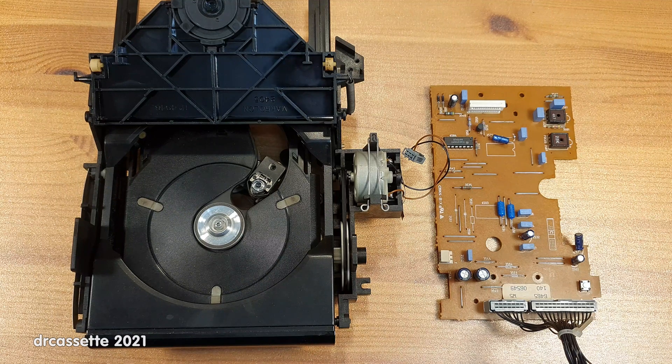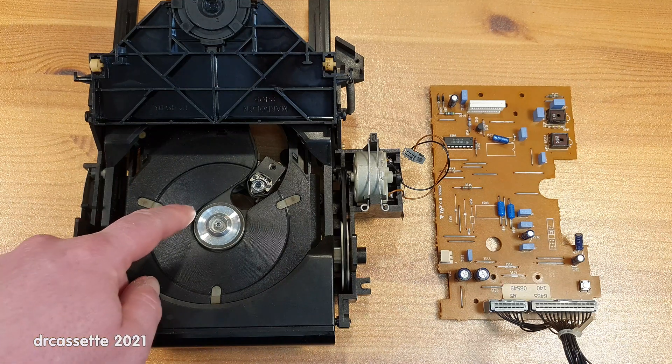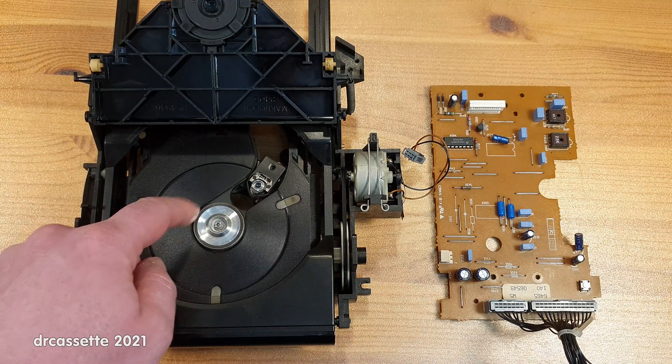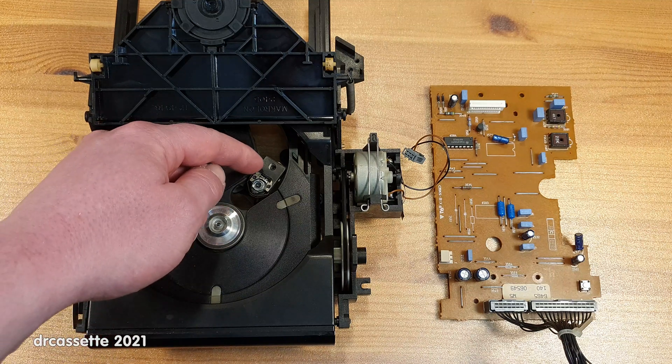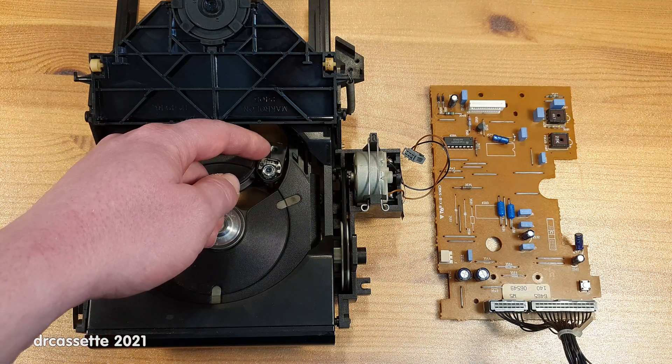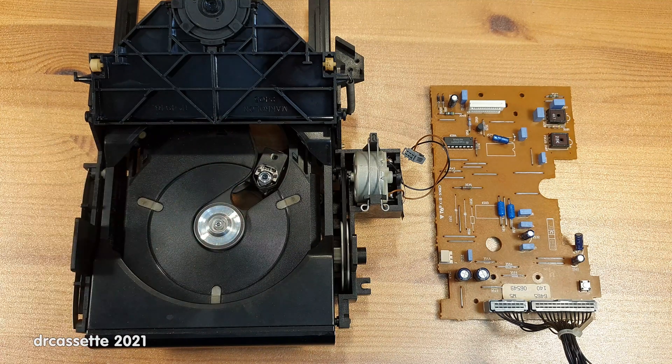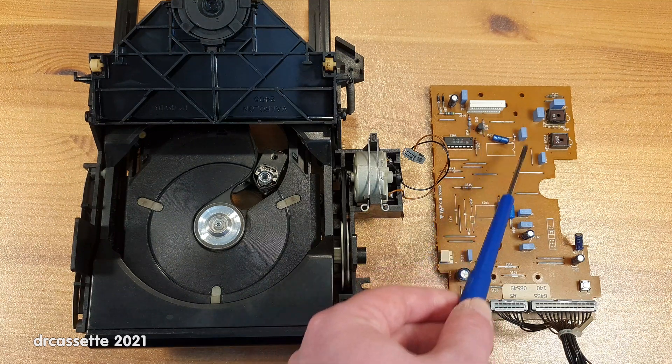Another suggestion was to lubricate the spindle motor. Well, the spindle motor runs nice and freely — there are absolutely no problems with that. Likewise, the laser assembly moves nice and freely, about as freely as it can in the residual magnetic field of its magnetic drive. But don't get me wrong — of course I am thankful for each and every comment that I get, and it's only thanks to the comments that I found this bad capacitor. Thank you for watching.